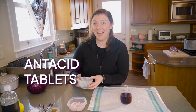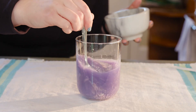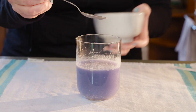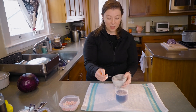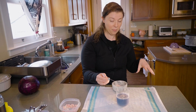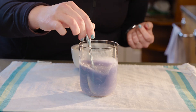Crushed up antacid tablets. Ooh, it's chunky. Oh, it's going blue! That makes sense because if you think about the word antacid, anti means not something. So antacids take away acids, so this is now a base.